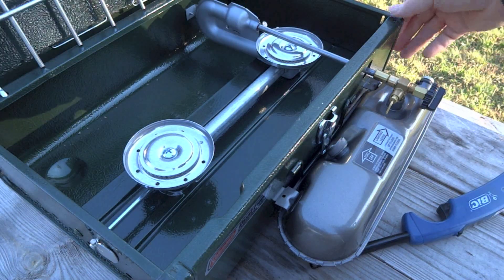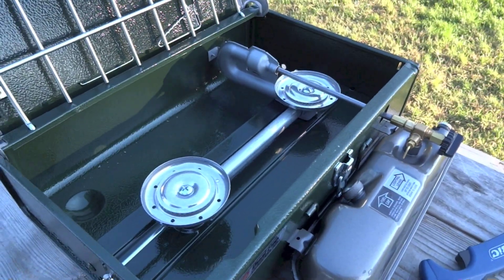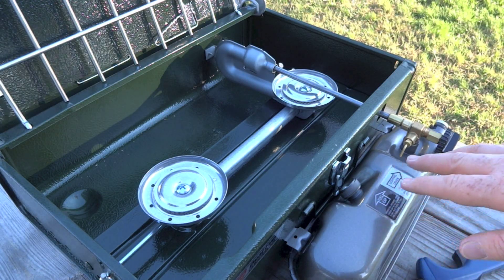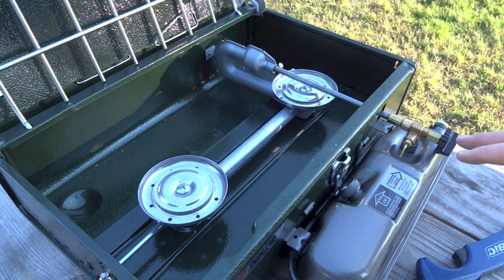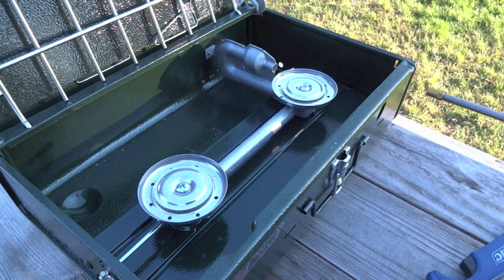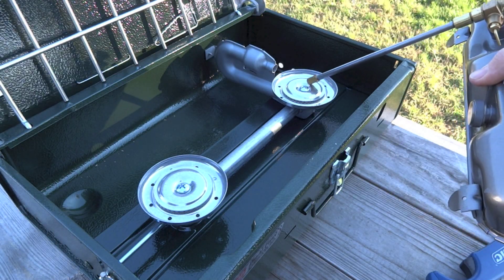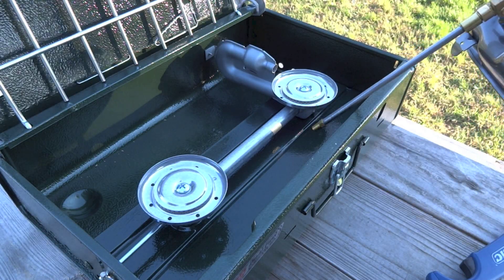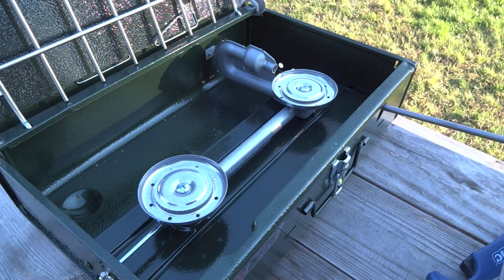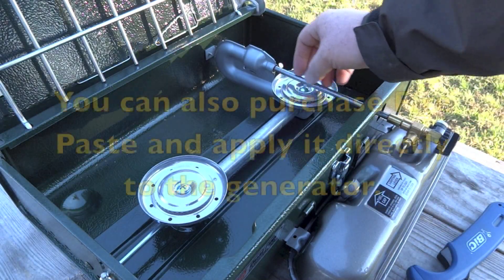We're going to do option two today because it's a little windy. Also, if it's really cold — temperatures 40 or below — I highly recommend you use Coleman fuel. If you're having trouble getting the stove lit, you can turn this on and spray a little bit of white gas on top of this burner — just right here on top of this bolt there's a little divot, spray a little fuel there. Then put it back in and light that fuel, and that'll preheat the generator a little bit for you.